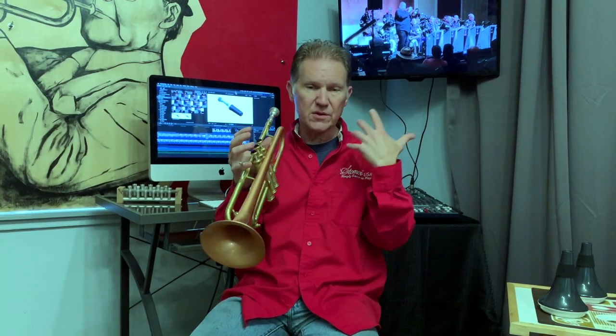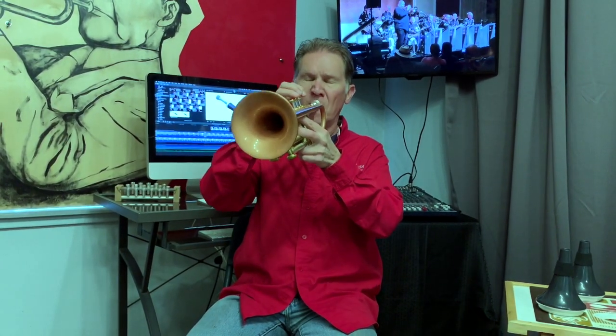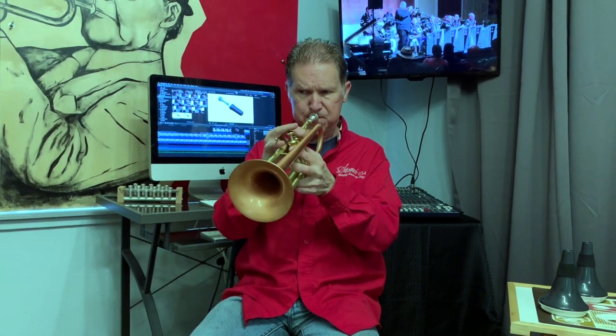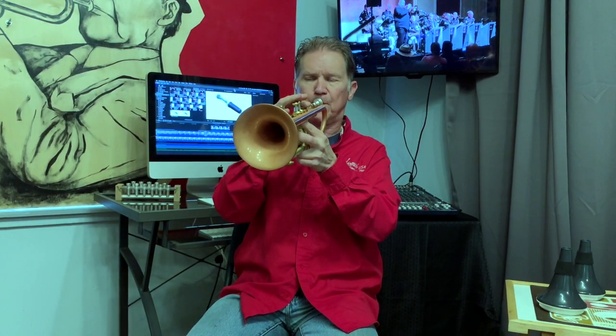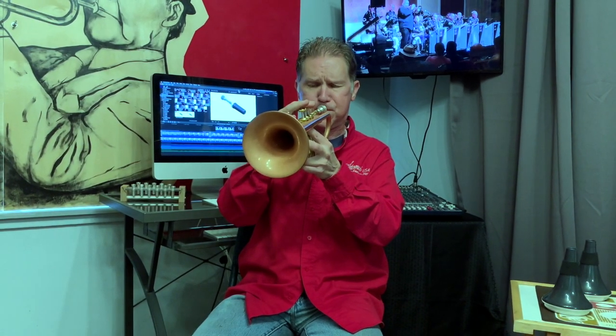then when you take the mute out and go to play the open horn, if you approach it the same way, I find that it helps center your sound, makes the upper register easier, makes everything more even, and just a lot easier.